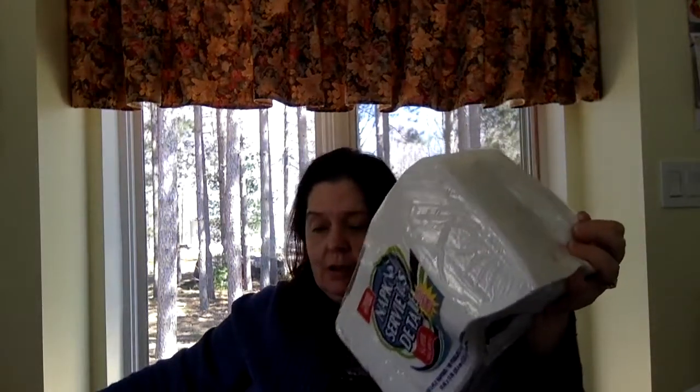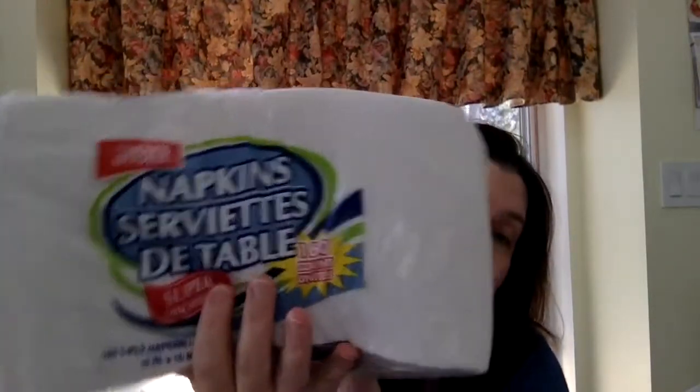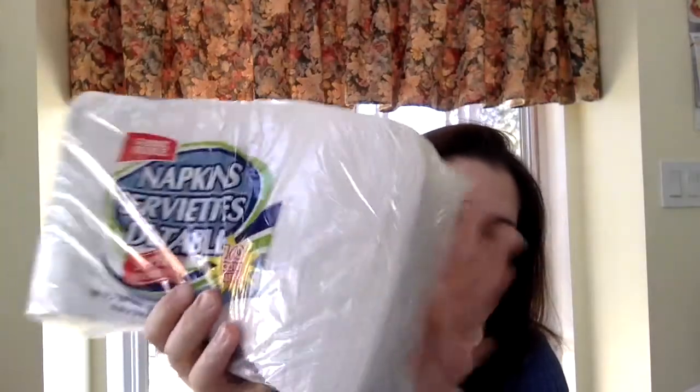A repurchase — if you watch my videos, you know this is one of our favorite hand soaps to put in the boys' bathroom. So I've got another one of those. And of course, napkins — this is where we get our everyday napkins. They're just so inexpensive, and I save on laundry. Ha!